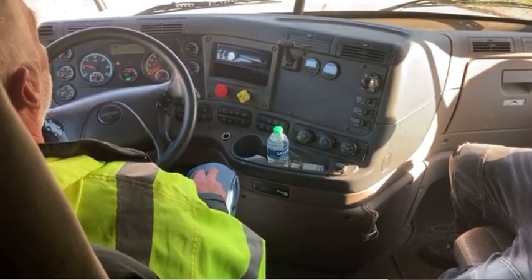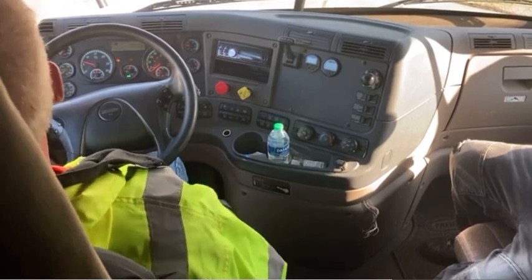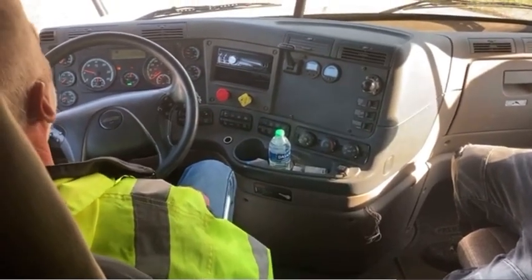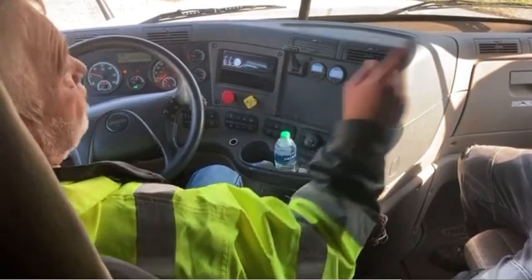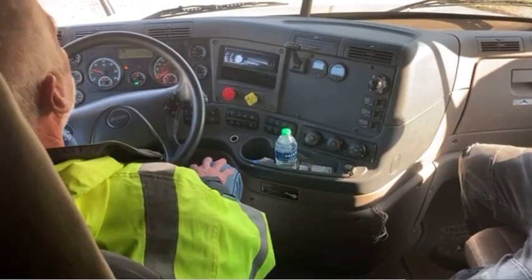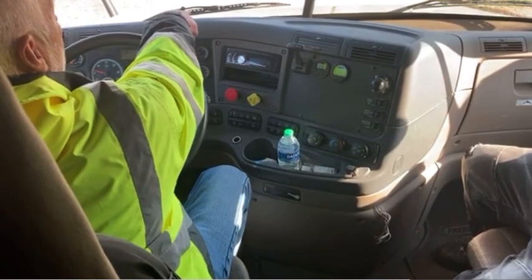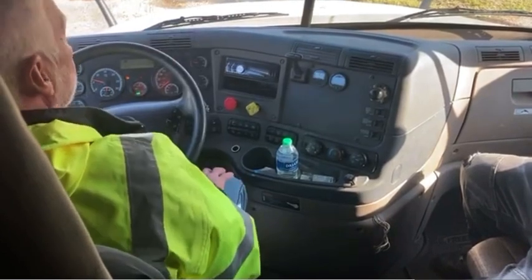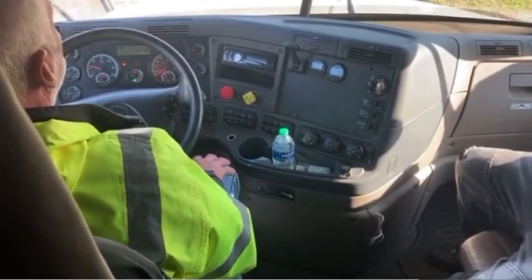I have my fire extinguisher. It's properly mounted and secured in the side box. It is not leaking, it's fully charged, and it has a 10 BC rating. I have my two side mirrors — they're not cracked, they're clean, they're free of illegal stickers, and they're adjusted by me. I have my two side windows and my windshield — they are not cracked, they're clean, they're free of illegal stickers. I have my windshield wiper and wiper blades — they are not bent or cut and they fit snugly against the windshield.